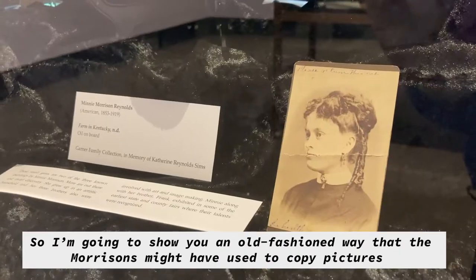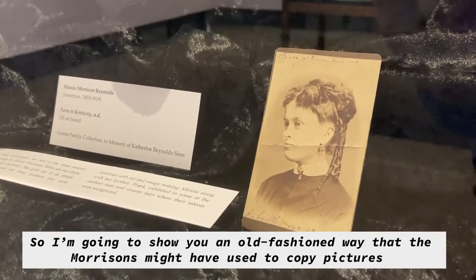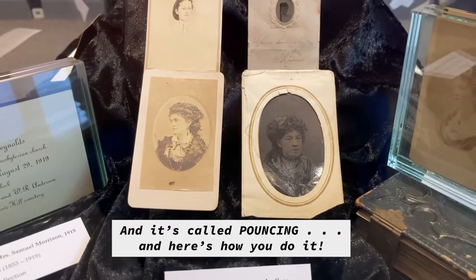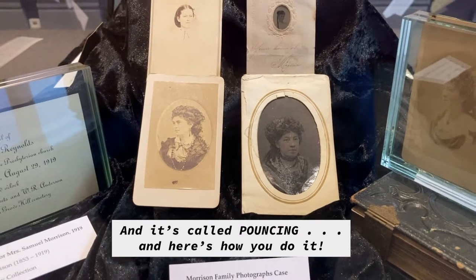So I'm going to show you an old-fashioned way that the Morrisons might have used to copy pictures, and it's called pouncing. And here's how you do it.